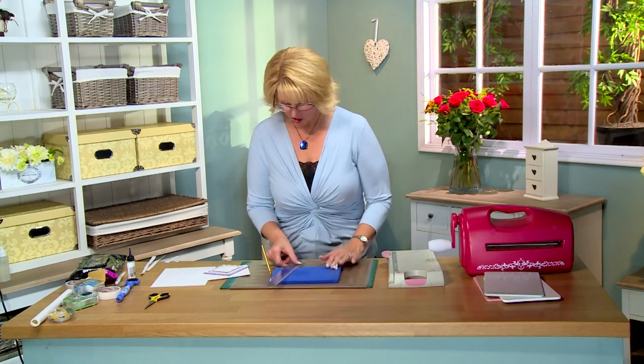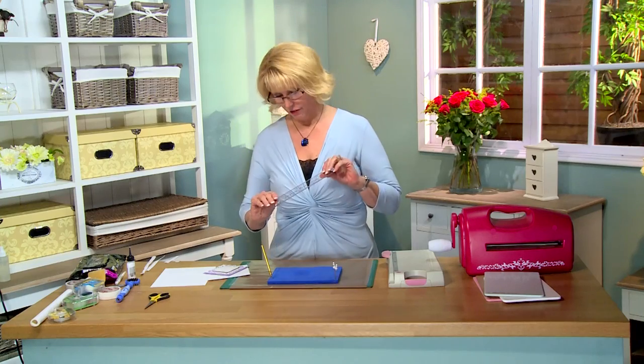Hi, Sue Wilson here again today and I have something a little different for you. I'm not going to be showing you a card but I'm going to show you my piercing technique and we're just going to talk a little bit about what's involved here.